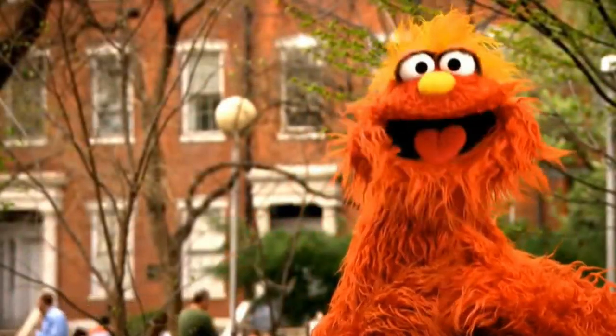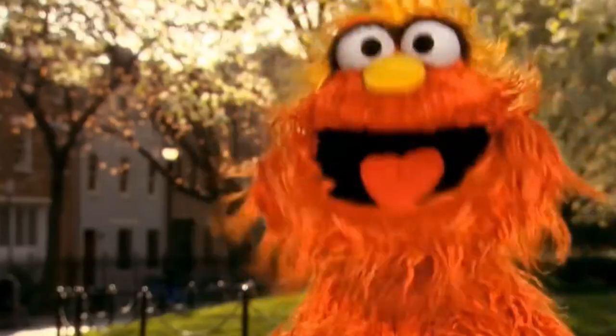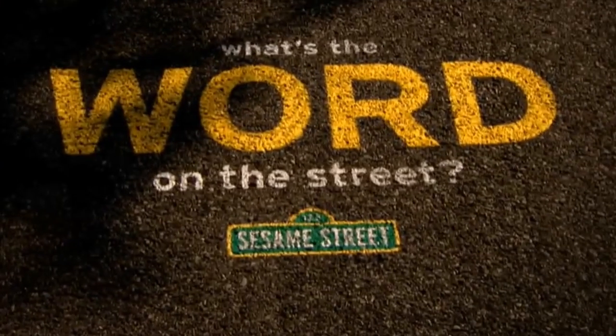Hi, I'm Murray from Sesame Street, and I'm looking for the word on the street. What's the word on the street? Thanks, Murray. The word on the street today is Vertex. I got a lot of comments — I can't even count how many — that want me to review a Vertex backpack. So the word for the day is Vertex. That's the word on the street.